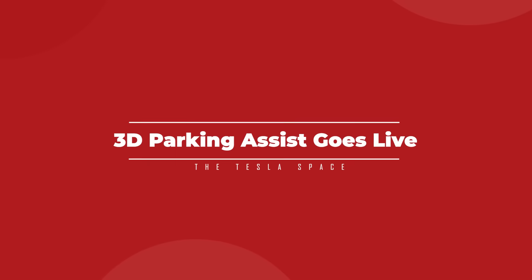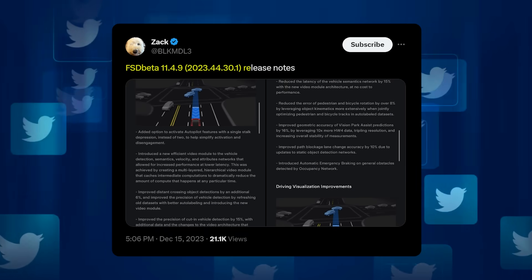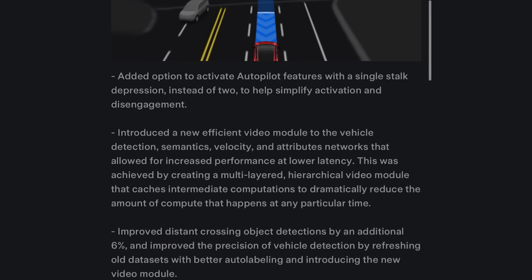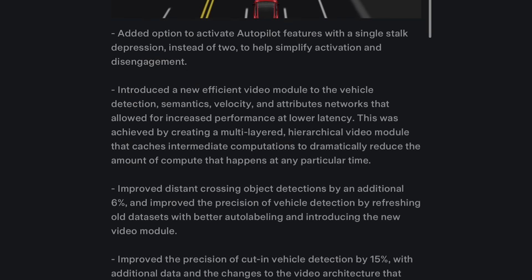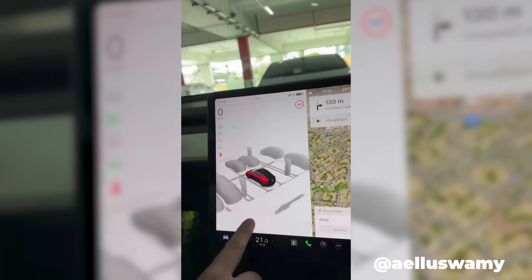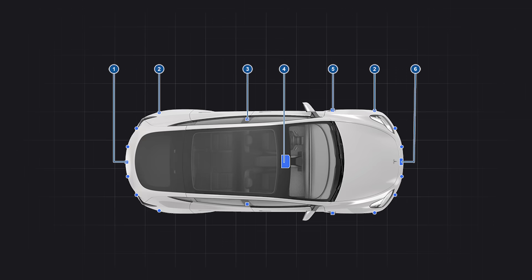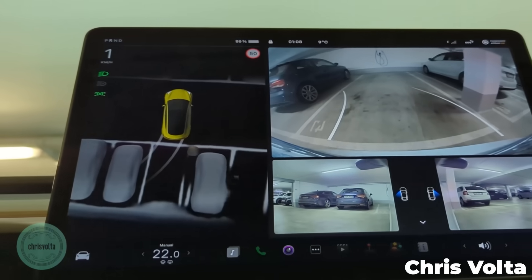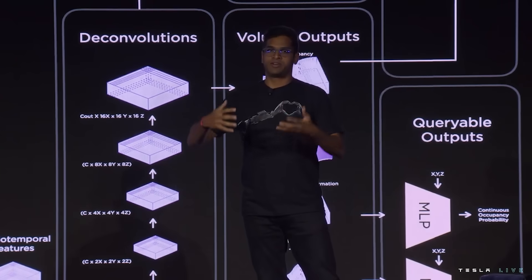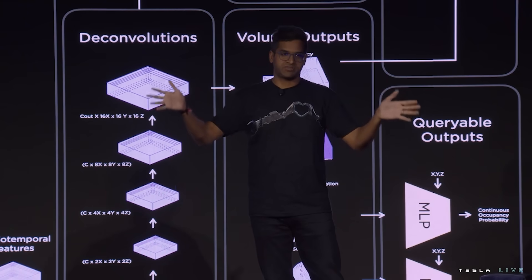On December 15th, Tesla full self-driving beta testers took to social media with the release notes for the company's holiday update to their vehicle software. Among precision fixes and latency reductions to the local network was a feature that Tesla drivers have been eagerly waiting for: 3D parking visualization, a parking assistance mode that renders a three-dimensional view from a bird's-eye perspective. Tesla's version makes use of the vehicle's camera array and other sensors to construct a live, constantly updating model of the driver's surroundings. Tesla's head of autopilot software, Ashok Eluswamy, was also active on X to give some extra context for how the system operates.